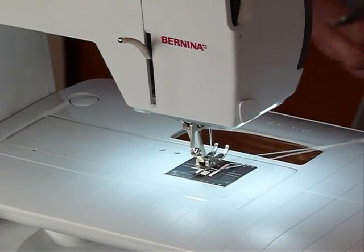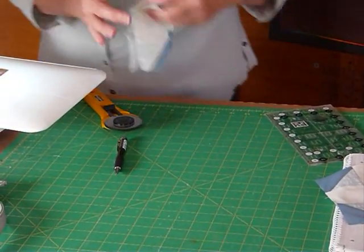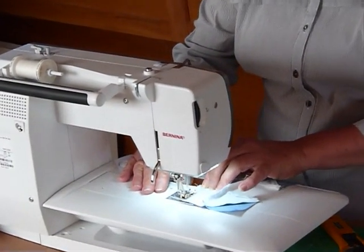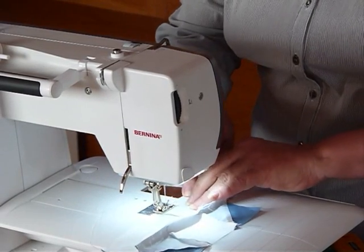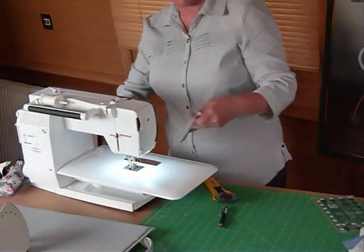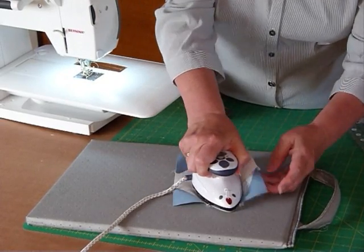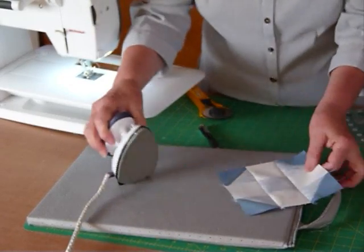Just one more seam to go — same thing, nesting all those seams again. And there's our block. I'll just give that a quick press. So quite soft colours, and my corners are looking a little dark, a little bit stronger, so you're probably wondering what on earth I was thinking. I'll show you what I was thinking.